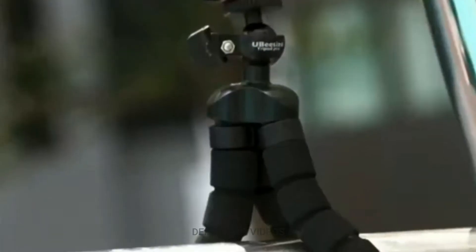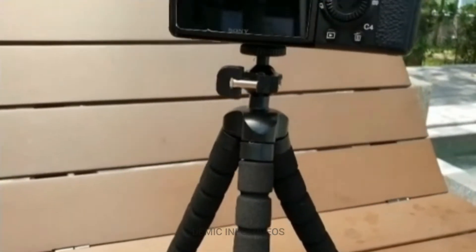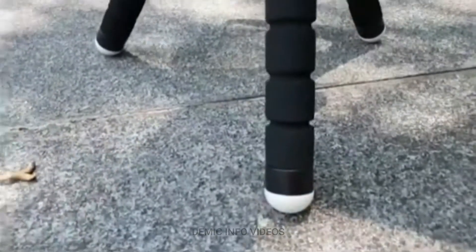The tripod can stand still and stable on any kind of surface, as it is made out of very strong durable plastic and foam material. Its ball head and non-slip feet make it easy to position and straighten devices very easily.